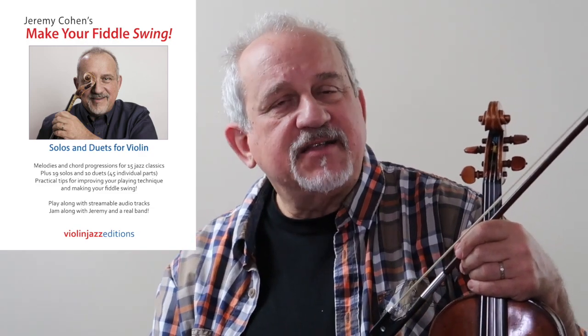Hi, Jeremy Cohen here, and I just want to take a second to introduce you to my newest book. It's called Make Your Fiddle Swing. It's got tunes, chord progressions, online audio tracks, and lots of tips for good sound, solid fiddle playing and ideas for improvisation.